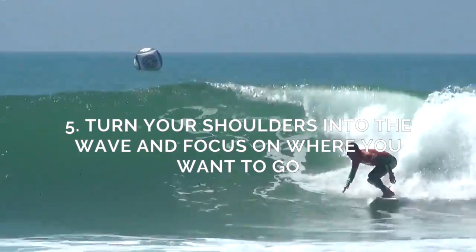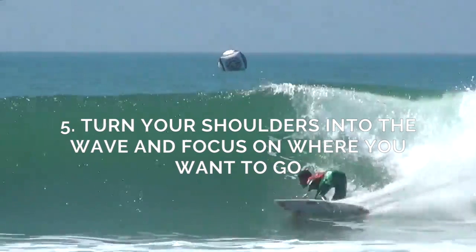Number five: turn your shoulders into the wave and focus on where you want to go.